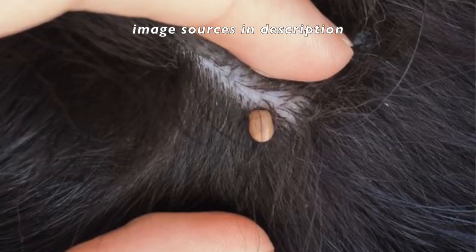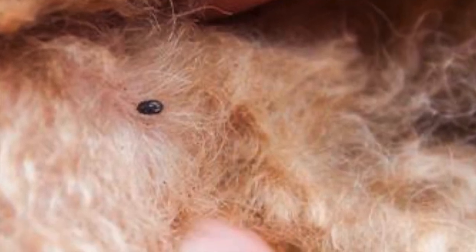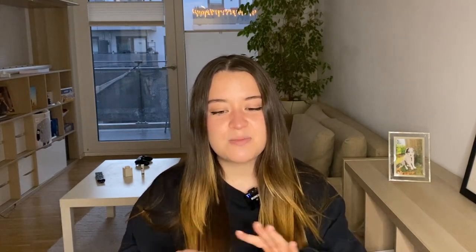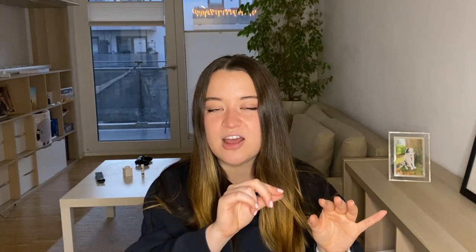What you're looking for when you're patting your dog down is just a little bump — it literally feels like a pimple on your dog's skin. You want to be touching deep into their fur on their skin, not just the fur itself. When you find that bump, separate your dog's fur so that their skin is exposed to your naked eye, and you'll see a little black dot — then you know it's a tick.